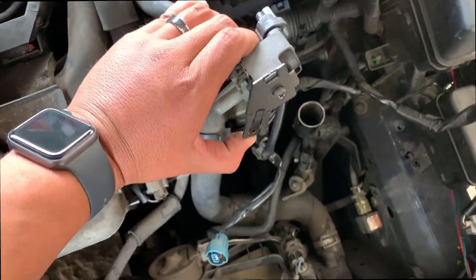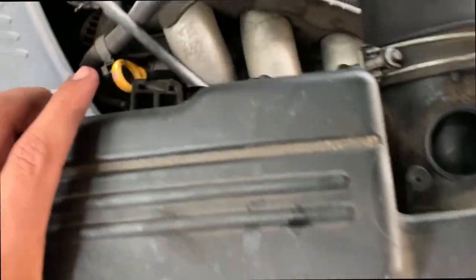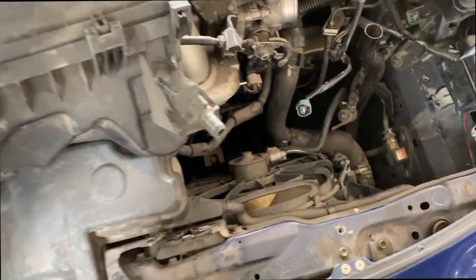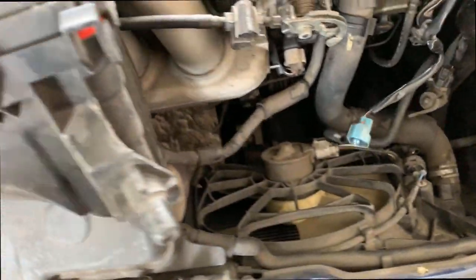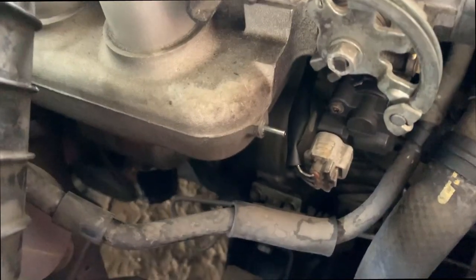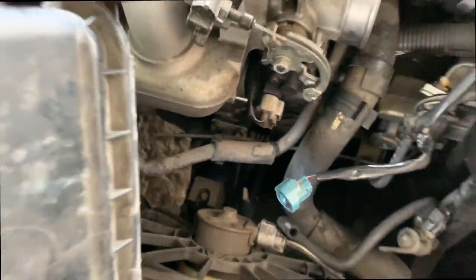So you got to pull this, pull it, get off that little hole clip, and once it's right here — and then of course the MAP sensor, two screws, fairly easy. Am I missing anything? Oh yeah, unplug this one. This one's not gonna plug into anything, and that one goes down here — that blue one — and then disconnect this hose; this goes to the intake manifold.